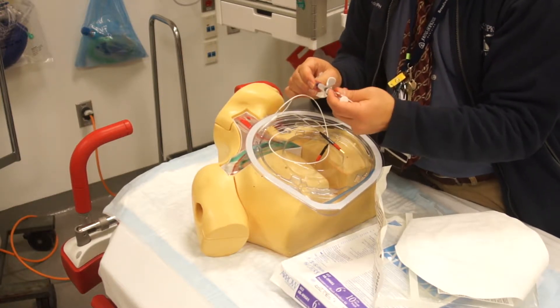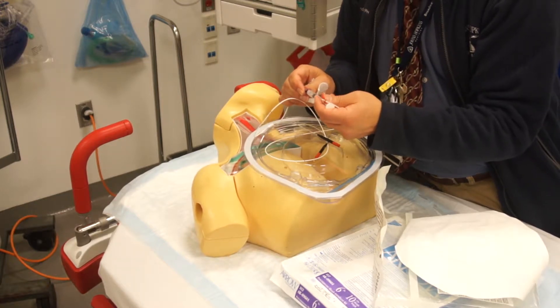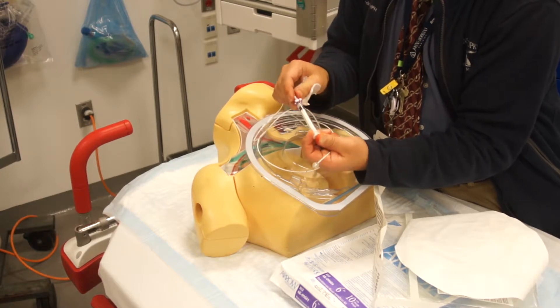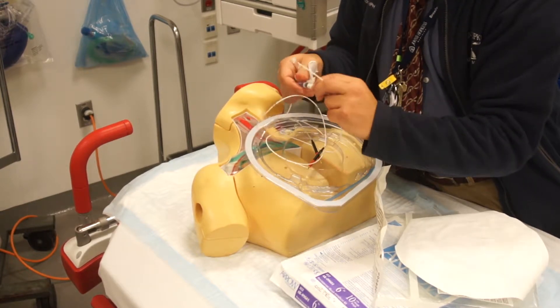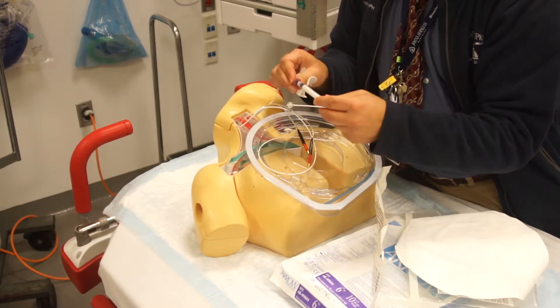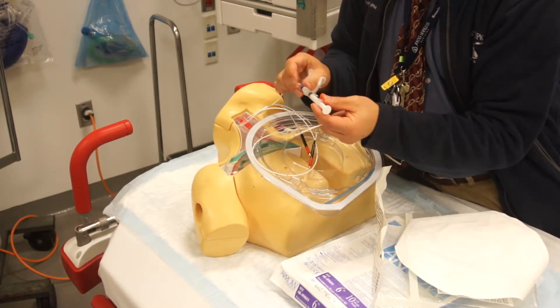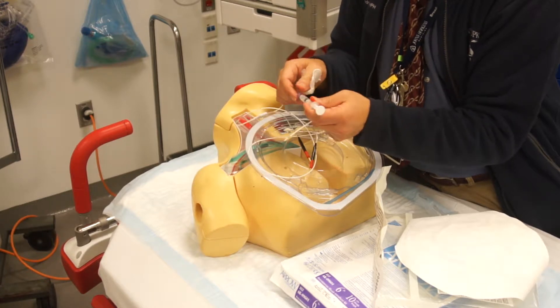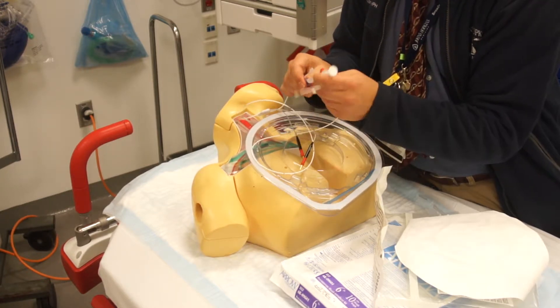It has to be air and not water because you want this to float like a sail. When you fill it up, you want to push on this stopcock so it'll stay inflated even if the device comes off. And then when you deflate it, you pull on the syringe and then push on the stopcock — that way if it comes off, it won't inflate.